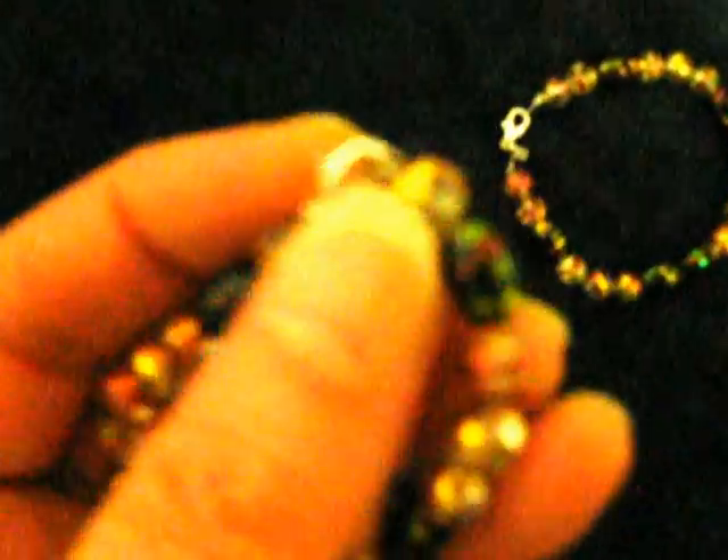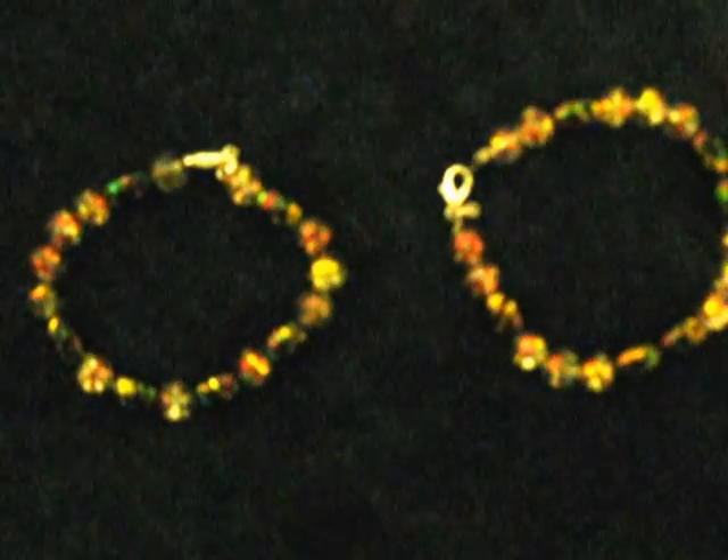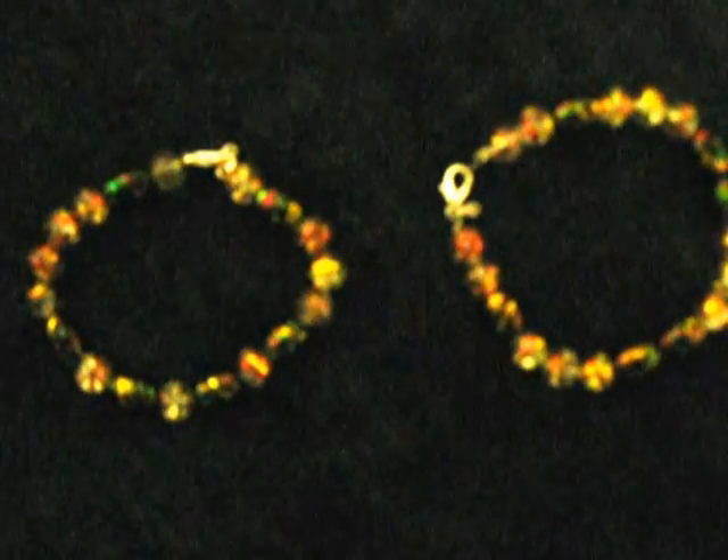Easy to maintain, takes about an hour for me because I'm not fast at anything. Came out pretty nice — sterling silver clasp, easy to make. That's an idea for you for Christmas. Thank you for watching, bye!